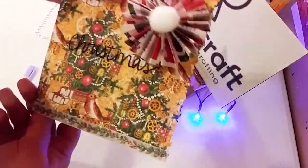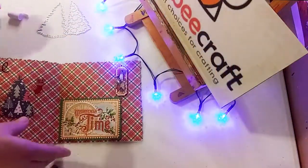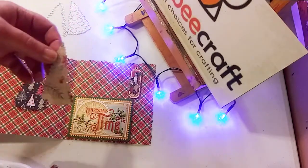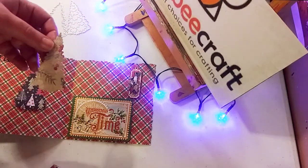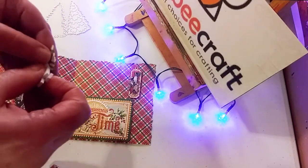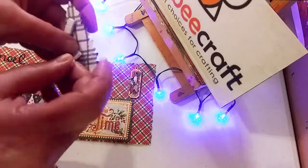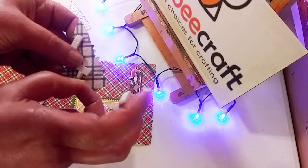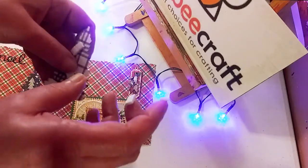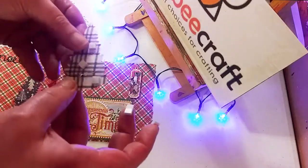Now we're going to add the other die cut to this card, and this time I'm actually going to be using some pop dots. That gives the card another dimension — a bit of a 3D effect. I really enjoy doing that; I love the different dimensions, like the flat and then different layers — it just gives a wonderful touch to any card.